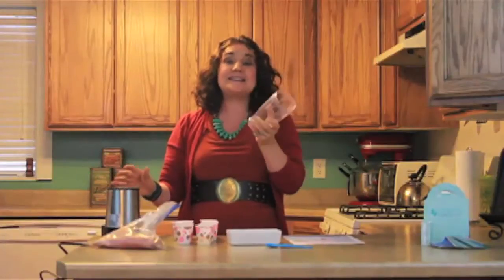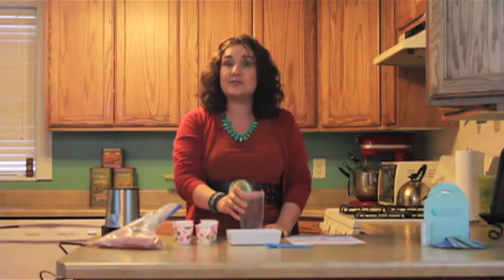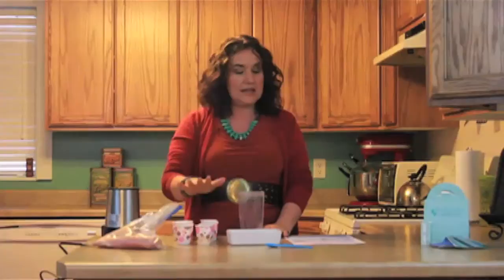So I have a little handy dandy blender. My son got me this for Christmas last year — I love it. You can do your tangy tangerine shakes in here, but we are not going to make tangy tangerine right now. We are going to make lemongrass marinade.